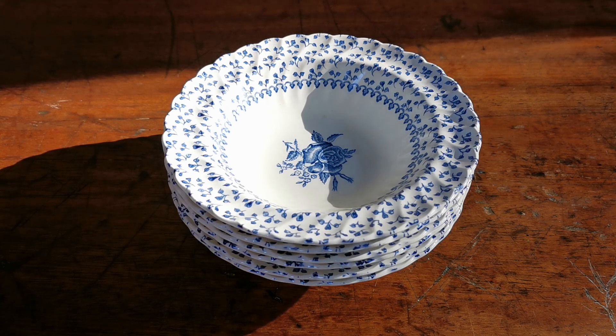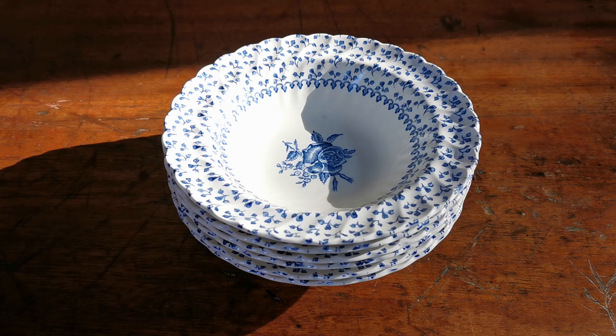I've only ever seen rose bouquet in blue and white transfer print, but if you know otherwise — as I suspect, a lot of this ironstone was produced in a variety of color tones — there may well have been a red and white, brown and white, or green and white version of it.